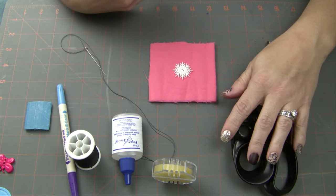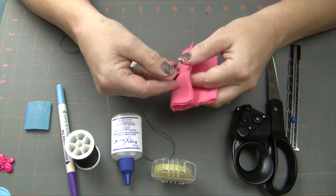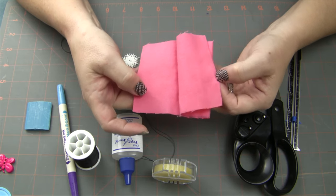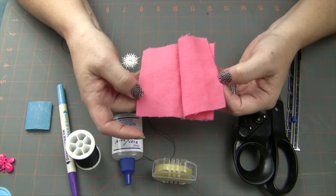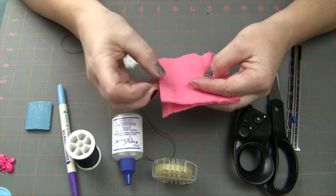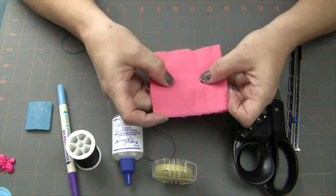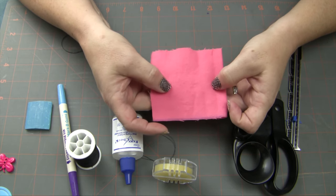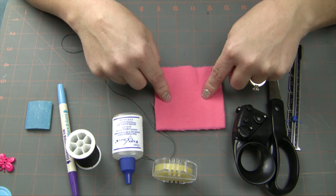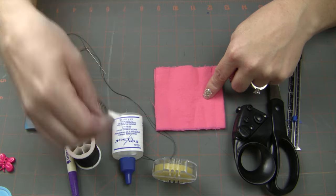I'm using a little piece of scrap flannel for today, but most projects that you work on — especially if you're doing a buttonhole — you're probably going to be putting it on a garment that already has an interfacing in between two pieces of material, so you'll have plenty of stability there. Today I'm just using this little piece of flannel. So I'm going to go ahead and mark my line so we can get started on hand sewing this buttonhole.